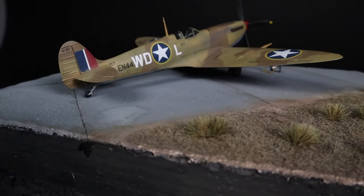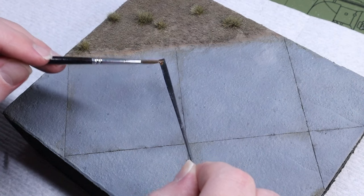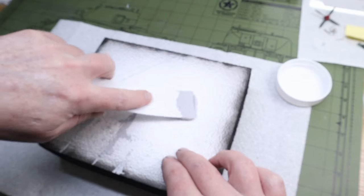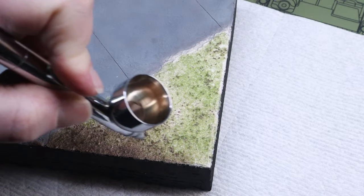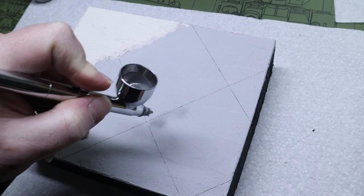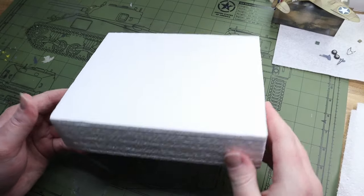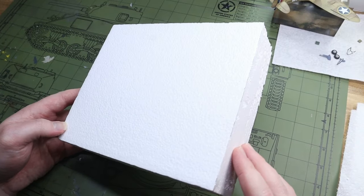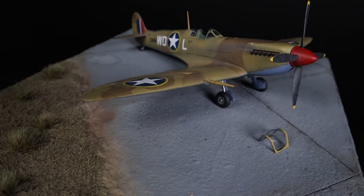Today I'm going to show you how I built my first ever aircraft display base in just a single afternoon using only two main products and a dead simple process for doing groundwork that includes a method for painting and weathering realistic concrete airfields. It's honestly so easy that even an aircraft modeler like myself can get a great result on the very first try.